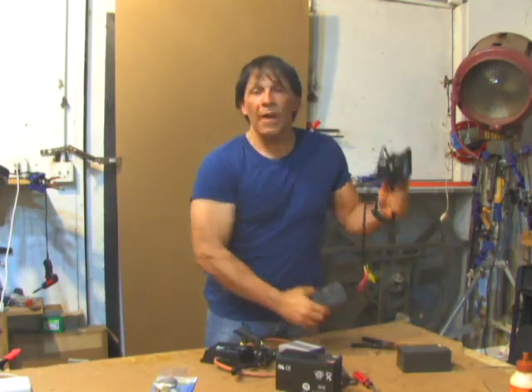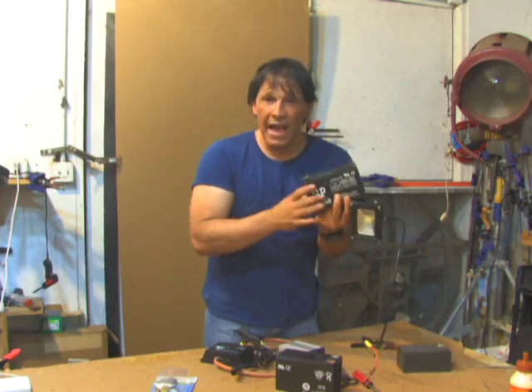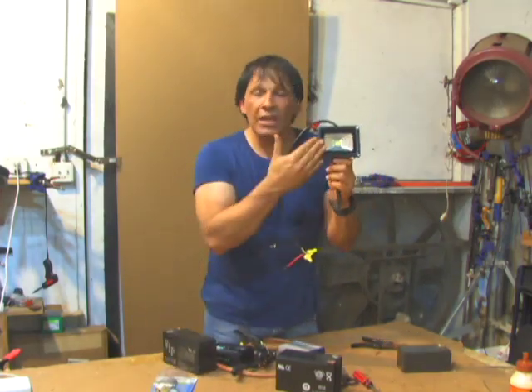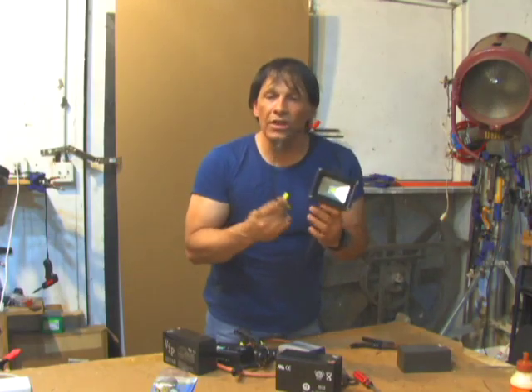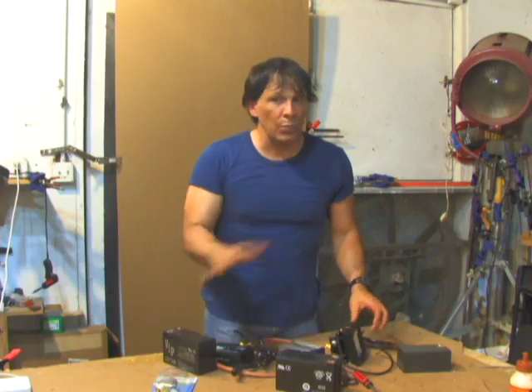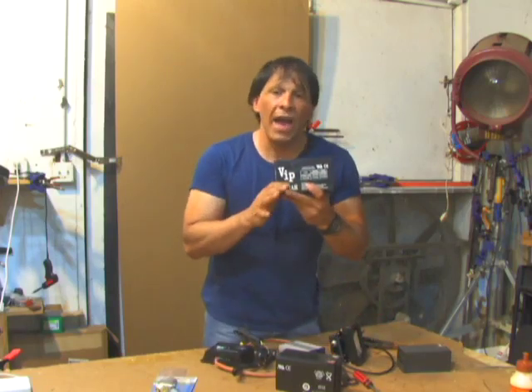Also, as the power in the battery drops and the voltage comes down, when the battery starts to lose its charge, these LED bulbs will gradually shut down. They will not totally drain your battery, unlike an incandescent bulb, which acts as a complete dead load and can pull your battery all the way down to almost nothing.